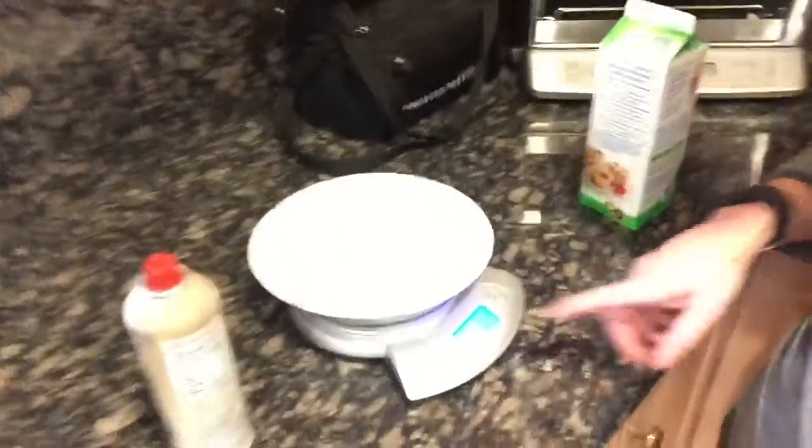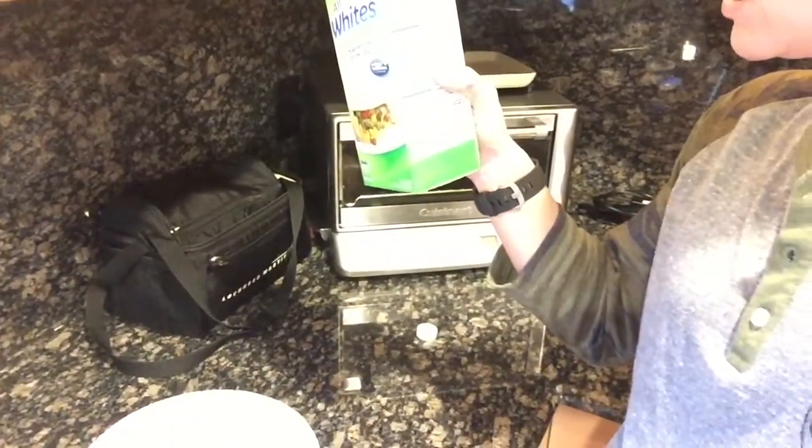Alright, trying something new. We've got a plate. I sprayed it with Pam and I'm going to put three servings of egg whites on it. So let's zero that out. That is going to be 150 grams.